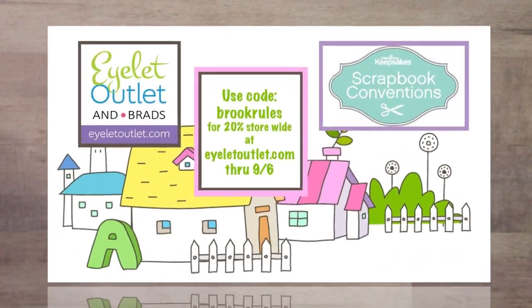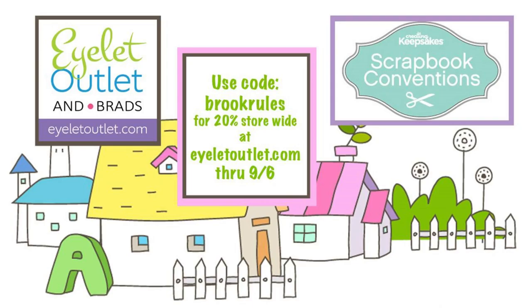We have a fantastic show special for you today. It is good through September 6th and it's 20% off of everything in the store including sale and clearance merchandise. Just use code BROOKRULES and do so by the end of September 6th.